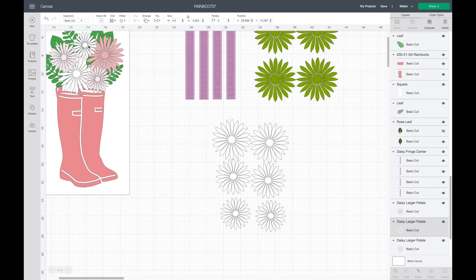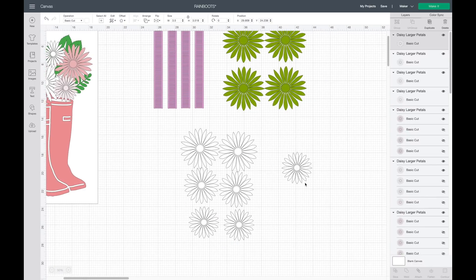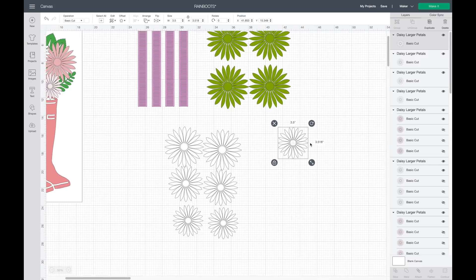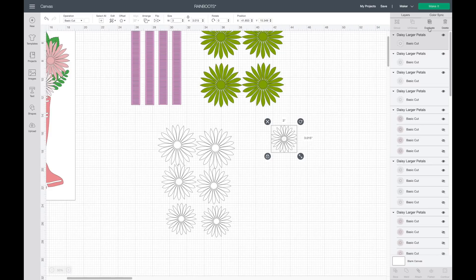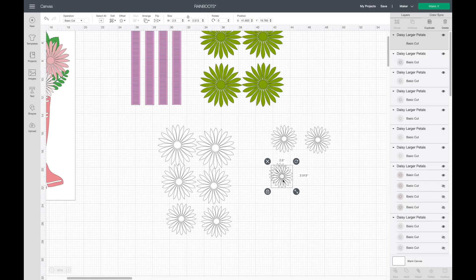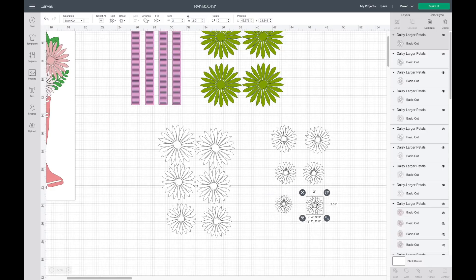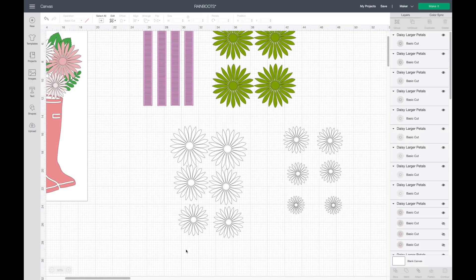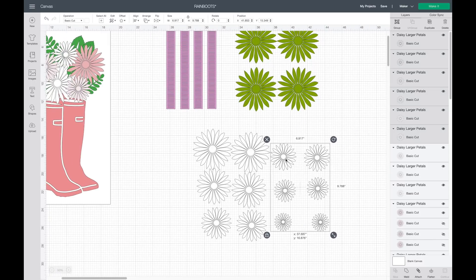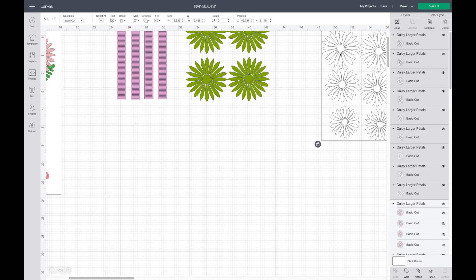That's our large white flower. We're also going to do a smaller white flower — this one is going to be three inches for the width. I'll hit duplicate, bring it over here, and make this one three inches. Then I'll hit duplicate so we have two three-inch ones. Then I'll duplicate again and make this one 2.5 inches, duplicate that so we have two of those. Then I'm going to make this one two inches and hit duplicate. So we have three inch, 2.5 inch, and two inch — those are going to be our white flowers.